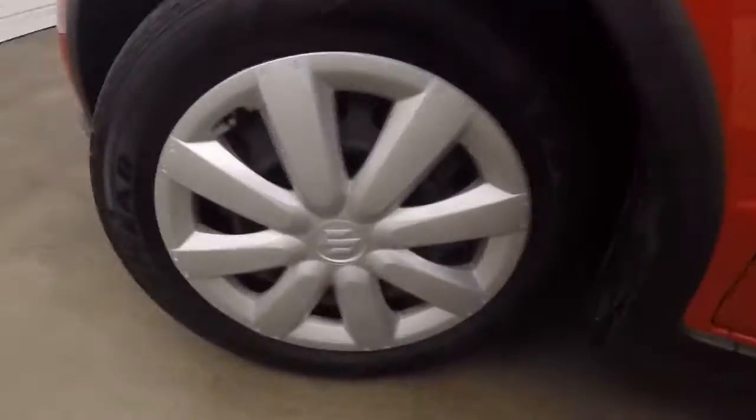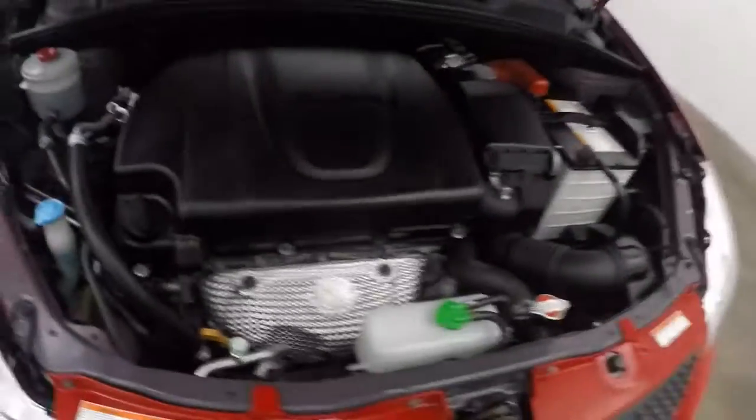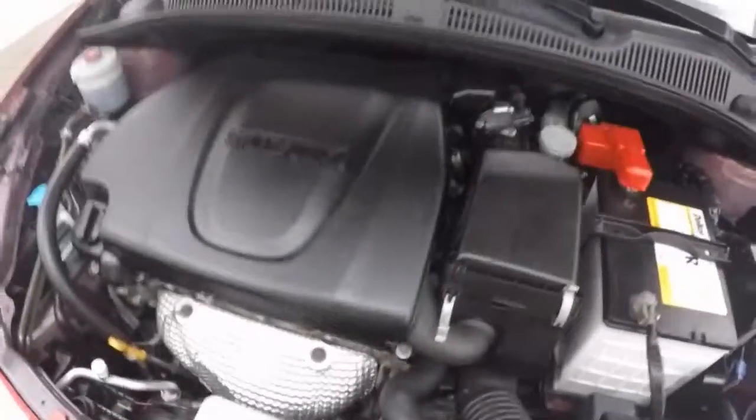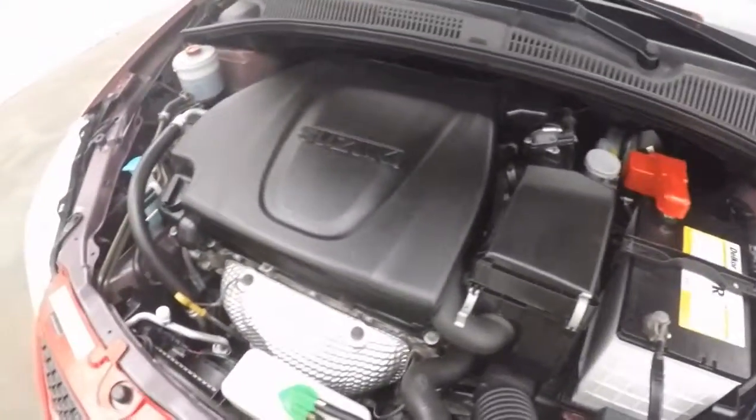Let's go check out underneath the hood. Nice wheels, decent tires. And there's a little four-cylinder — running strong, sounds good, nice and healthy.